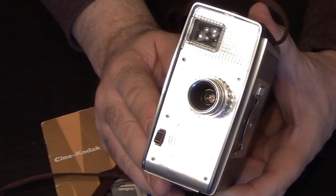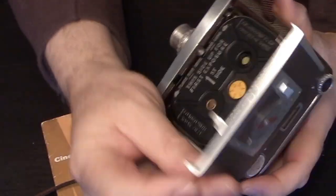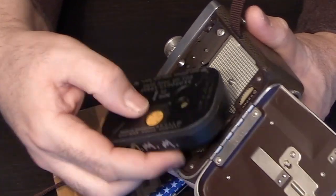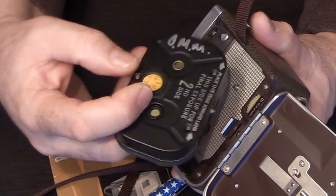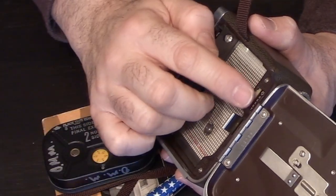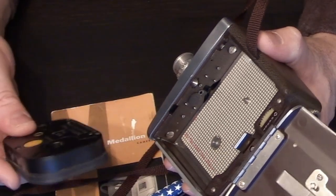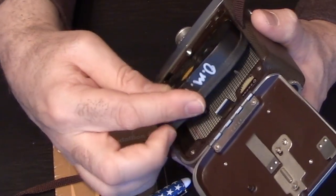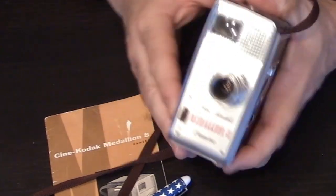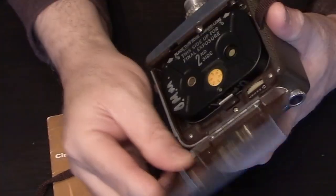When you're done shooting side one of your 8mm magazine, you will open the side of your camera, take out your cartridge — it says side one — and literally flip it to side two. Don't forget to reset your frame counter so that you are starting at 25 again, then insert side two and you're ready to shoot your second side of your film.